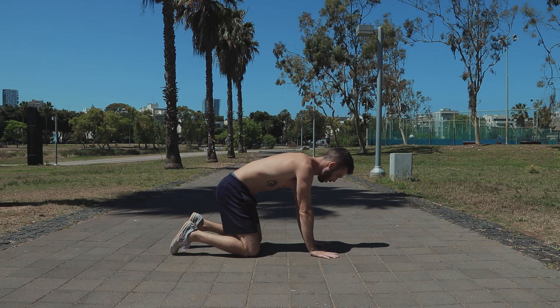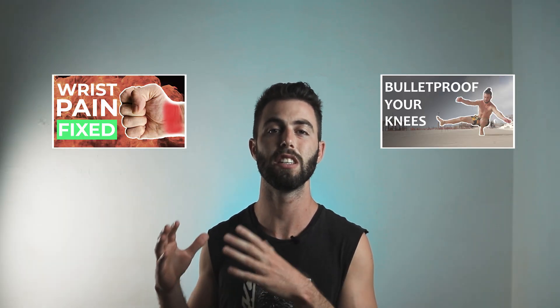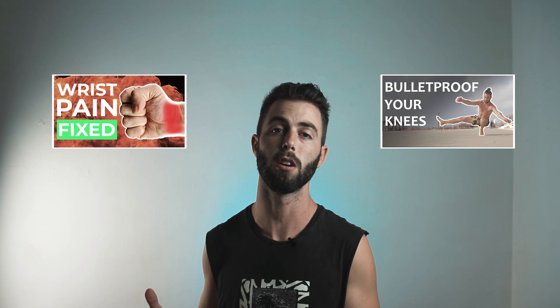Another thing you want to pay attention to is warming up your body. We'll be placing a lot of load on our hands and knees, so make sure to warm them up. If you want, you can check out my videos about wrist and knee bulletproofing — you can use those exercises to warm up as well.